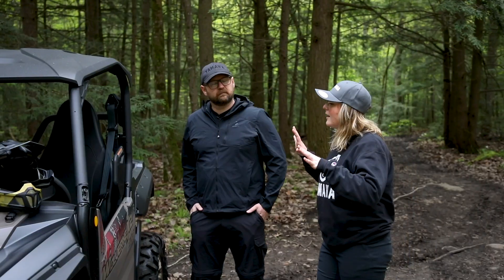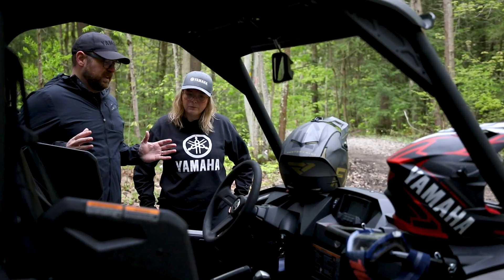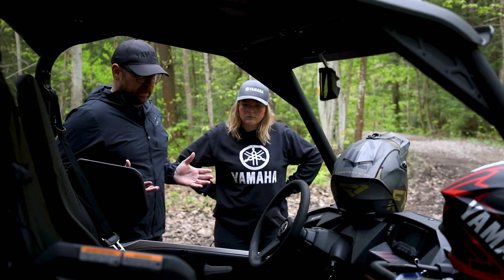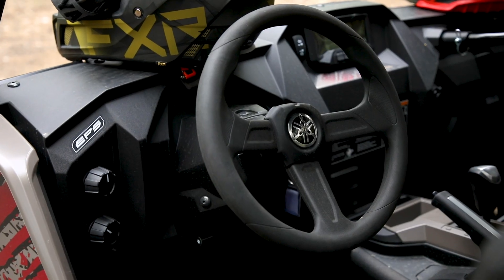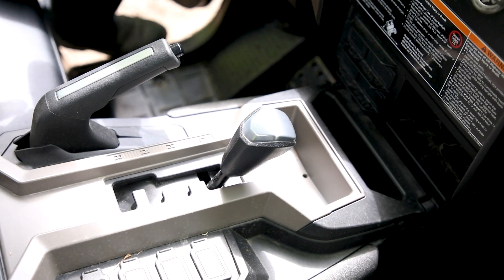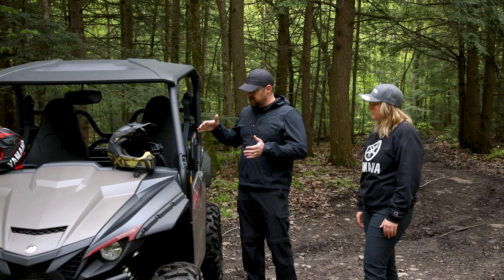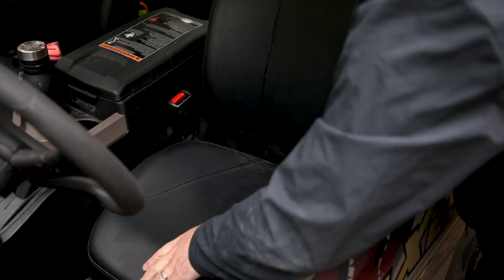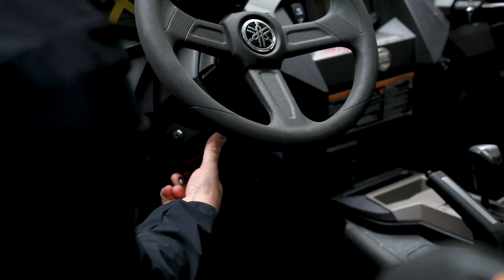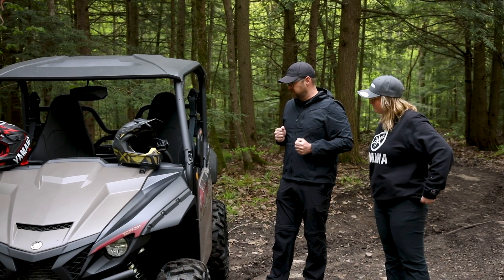So we're going to start off going through the basics. The cool thing about side-by-sides is it's very familiar for anybody that's ever driven a car or truck. From the driver perspective, you have a steering wheel, an accelerator pedal, a brake pedal, a parking brake, and a gear select lever. The seat is adjustable forward and back, tailoring to a lot of different sizes. The steering wheel is also adjustable up and down, good for different lengths of arms and reaches.